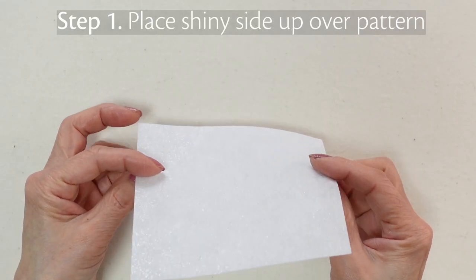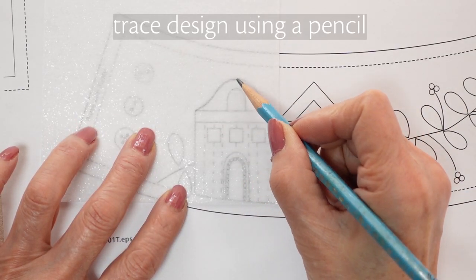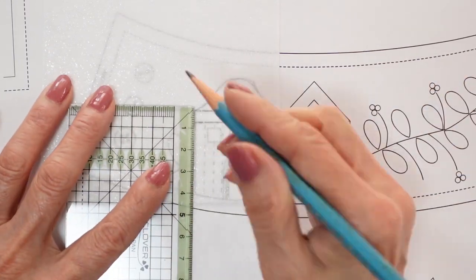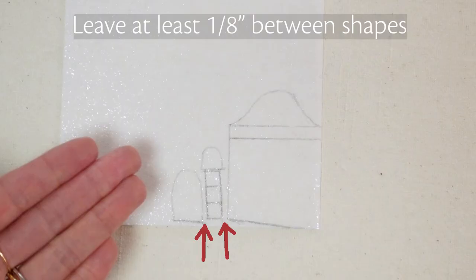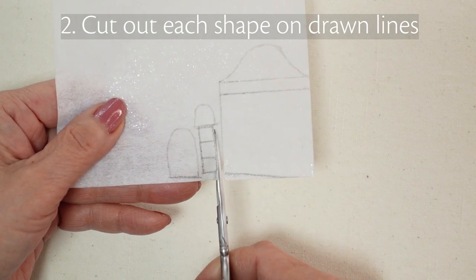To get started, place the shiny side over your pattern. Trace your design using a pencil. Leave at least 1/8th of an inch between shapes. Cut out each shape on the drawn lines.